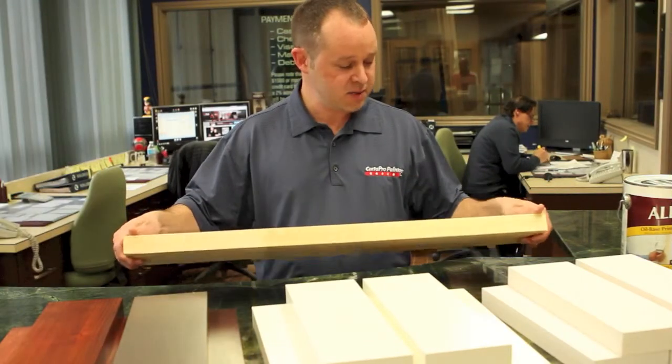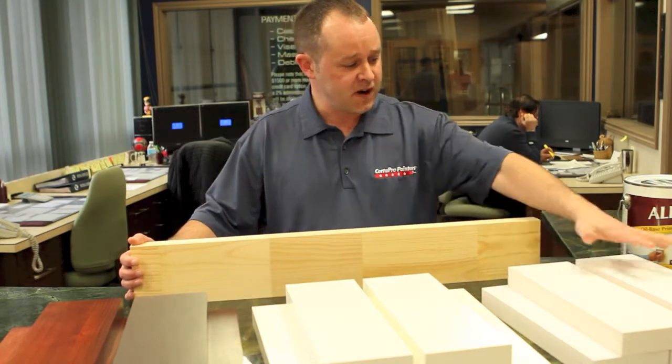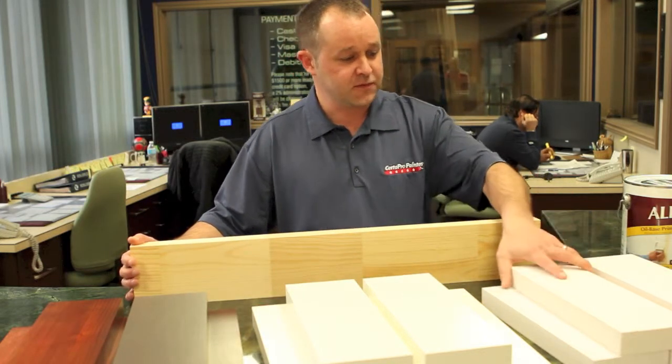Wood is a beautiful product that must be treated properly to ensure longevity. Here we have five different samples of different grades of wood.